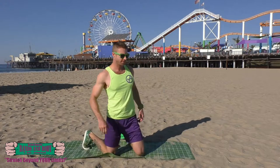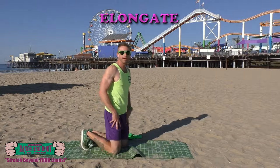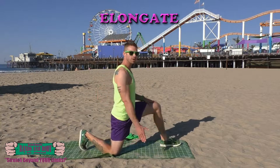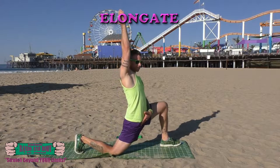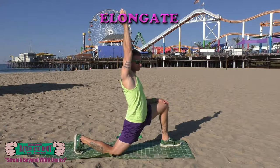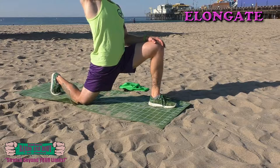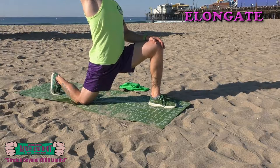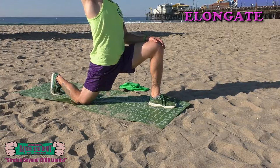Great, we're gonna stretch it out with the warrior stretch — elongate, elongate. One leg forward, opposite arm up, lean into it to stretch out the hip flexor. Keep breathing.